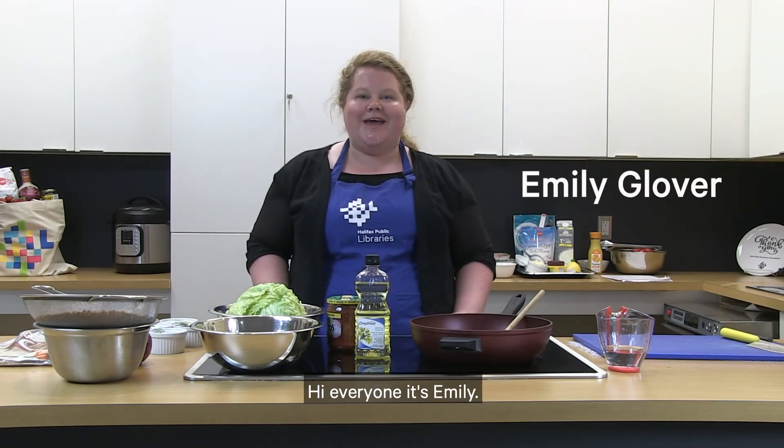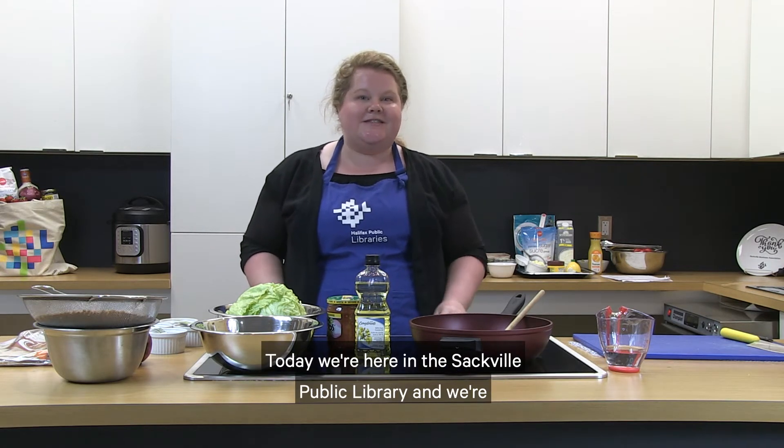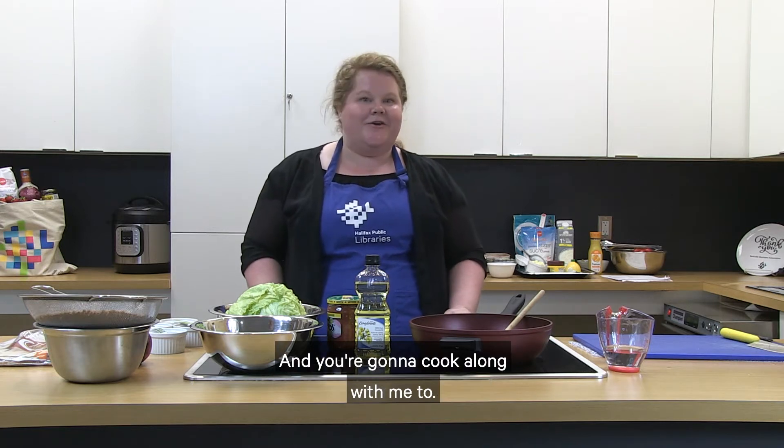Hi everyone, it's Emily and welcome back to Kids in the Kitchen. This is episode six of our eight-part series to get you comfortable cooking in your own kitchen. Today we're here in the Sackville Public Library and we're actually making lentil tacos and blueberry grunts. I hope you have all your ingredients ready to go and you're going to cook along with me too.